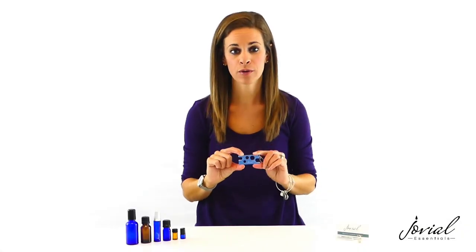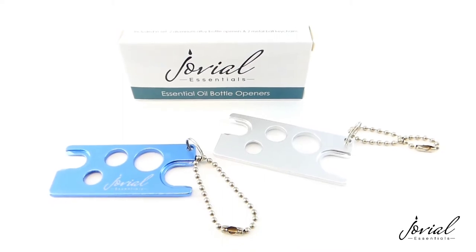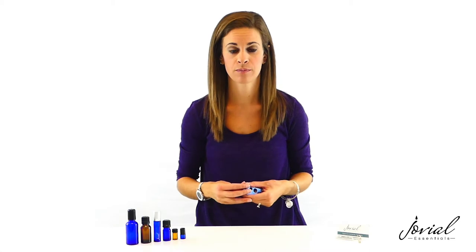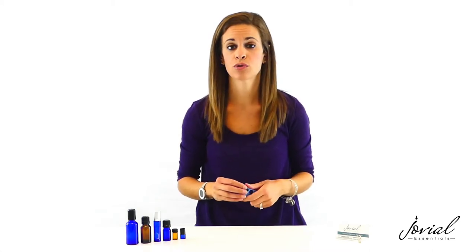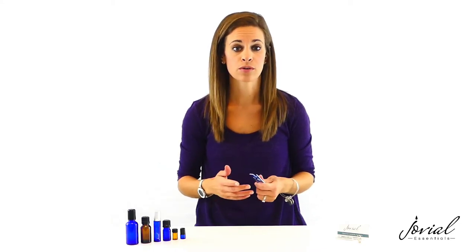This is an essential oils bottle opener from Jovial Essentials. Jovial Essentials focuses on creating accessories that build a better and healthier lifestyle. Essential oils can offer a lot of health benefits and you can create your own essential oil blends in essential oil bottles or roller bottles.